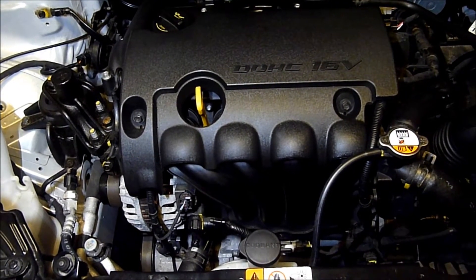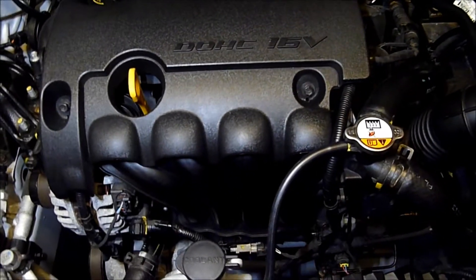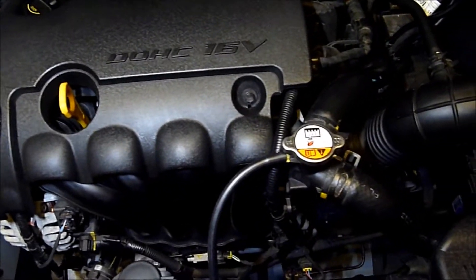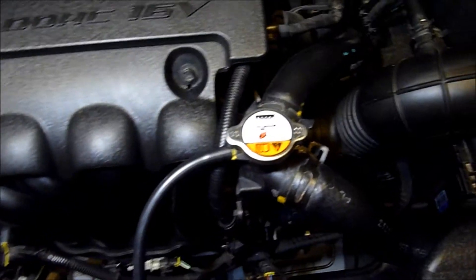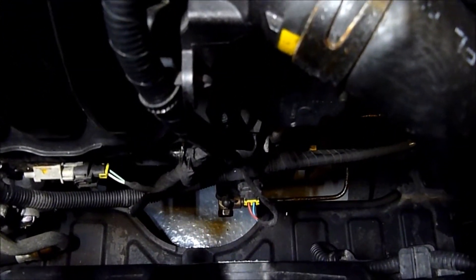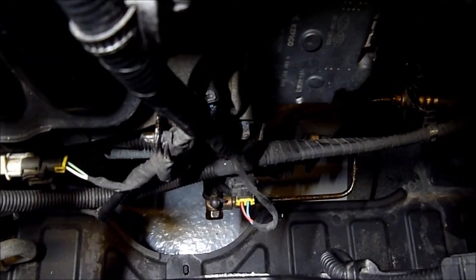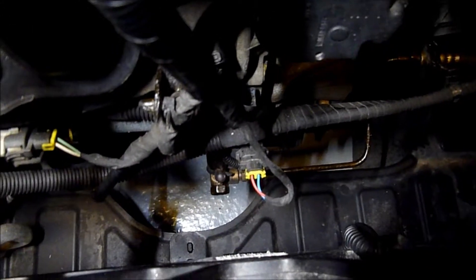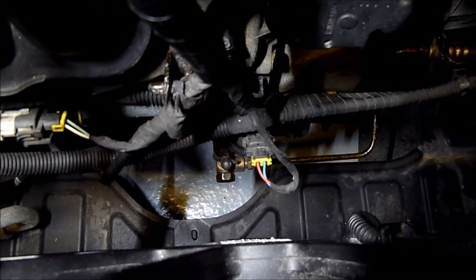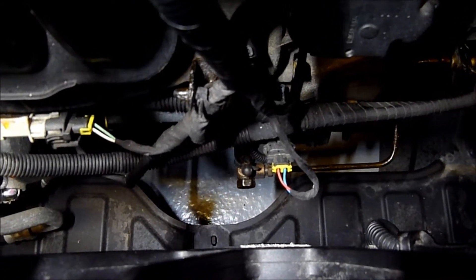It's quite difficult to see, so I'll go in and do my best to show you where the radiator cap is. If we look directly below that, you'll see a connector there. That's got a red and a blue wire on there. That is the connector for the crankshaft position sensor.